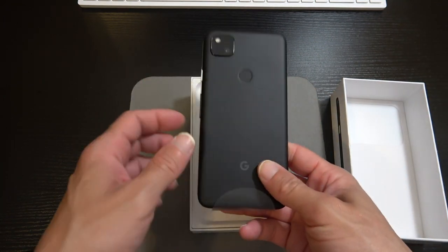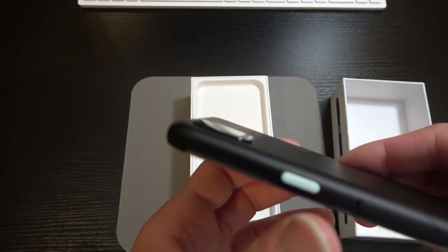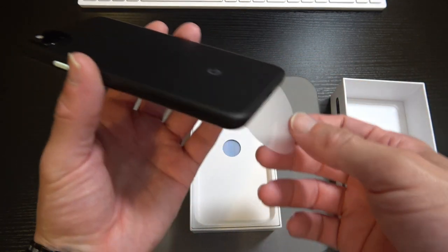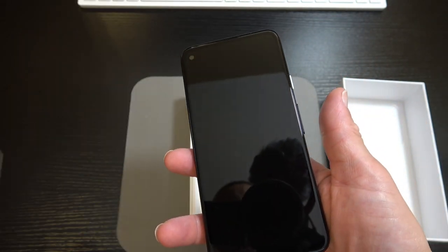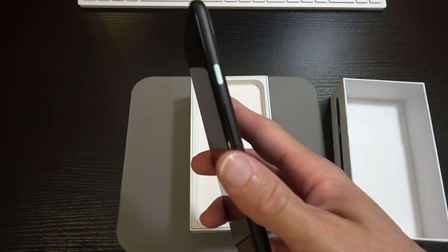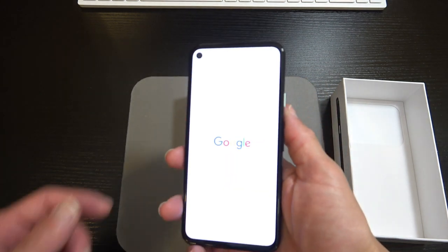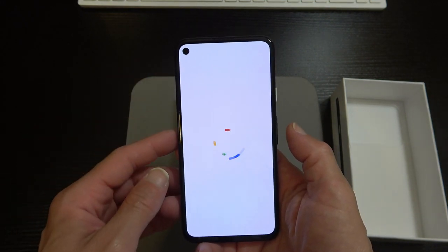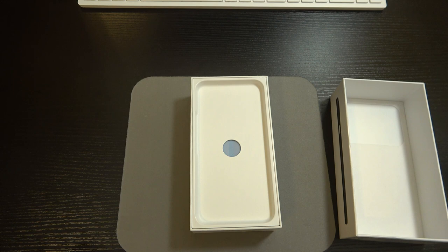Here ladies and gentlemen is the Pixel 4a. You can see a little bit of a camera hump there — slightly protruding, nothing too major. Go ahead and peel that plastic off, and we'll power on the device. You can see that white button — that's our power button. You can see the aspect ratio right there, and the little 8 megapixel sensor hole-punch in the top left. I'm a fan of that look.